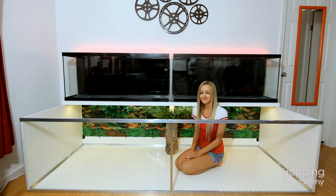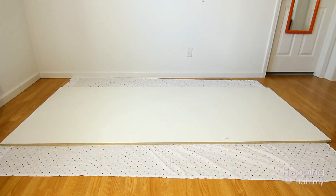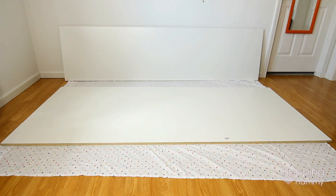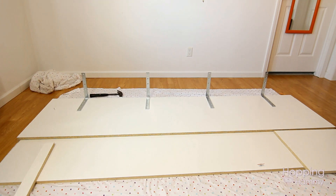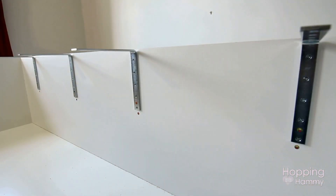Hey guys, it's Hoppin Hammy and I had to make a video to show you guys my DIY cage. It's finally finished — I feel like I've been talking about this for so many weeks now and it's finally all built. It was a whole lot more time and energy and money and effort than I thought it was going to be, but it's so worth it. I'm very happy with how it turned out — I love the space and I love how it looks too.